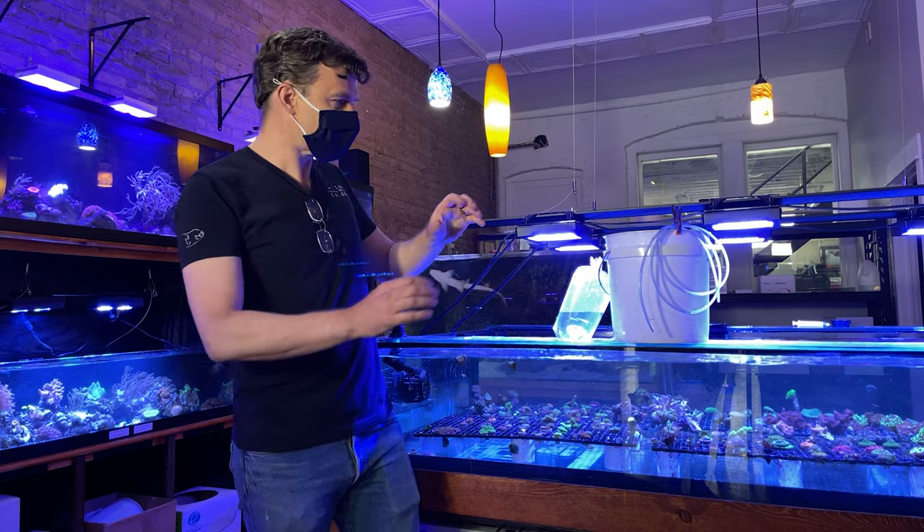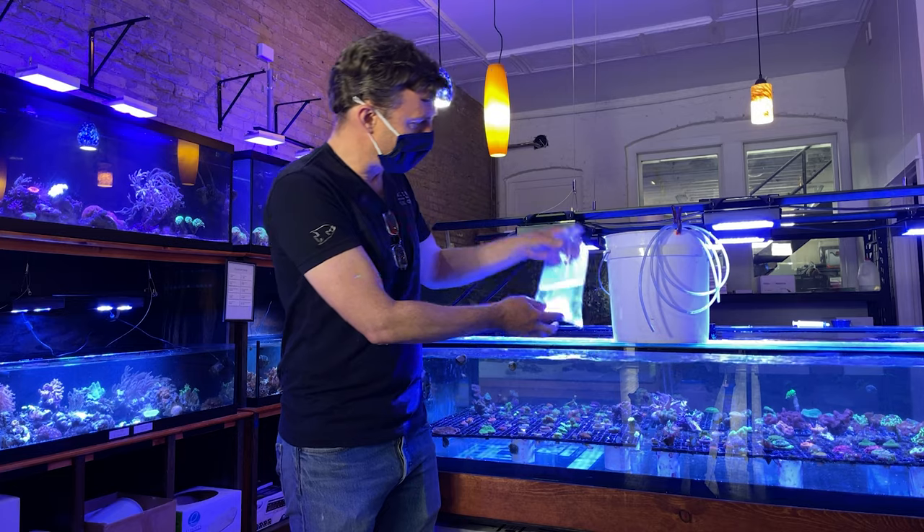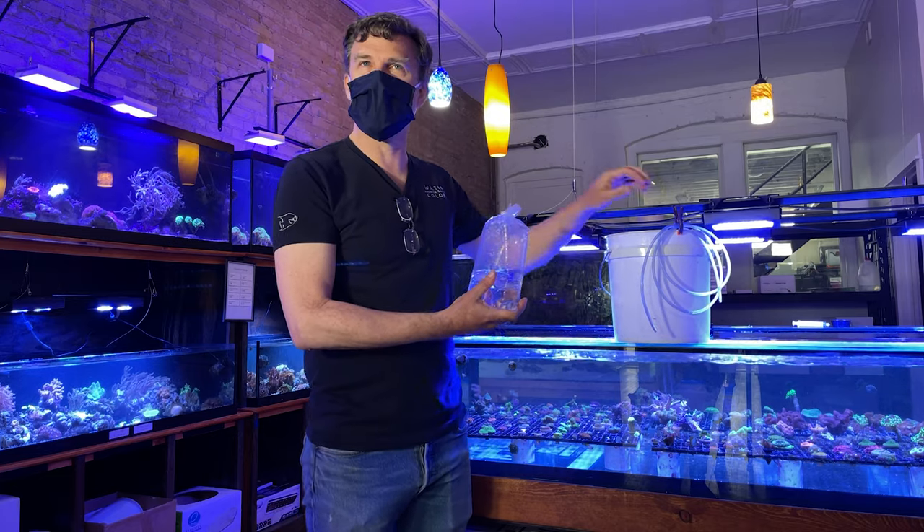So what I've done is I've gathered around all of my gear, all the stuff I need to acclimate a coral. I've got my coral in the bag, I've got my bucket, I've got my drip line and my clip.